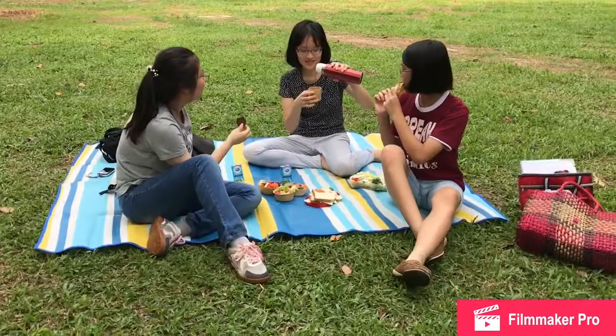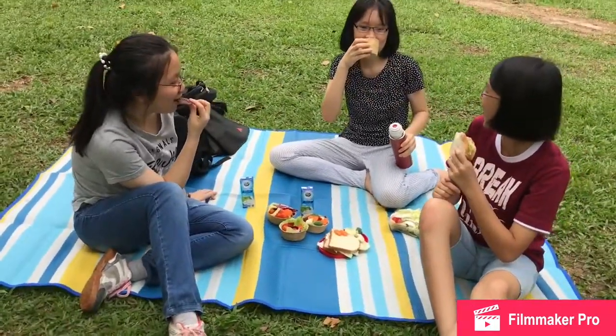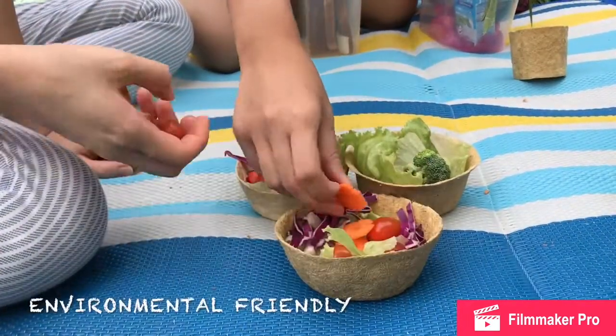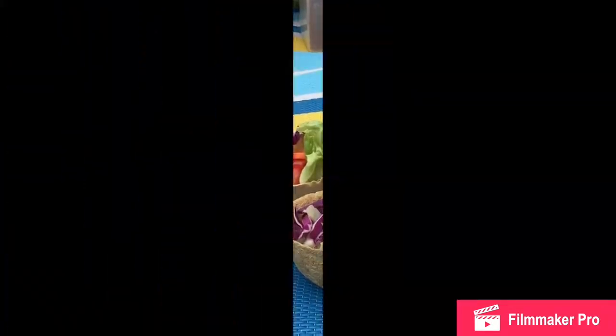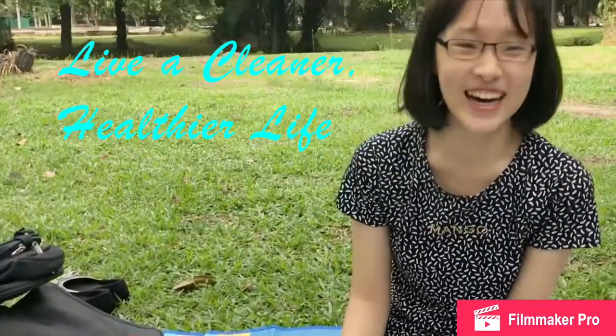With the use of our corn husks food containers, less rubbish is produced. Lives of countless animals would be saved as they wouldn't mistakenly eat plastic, resulting in their death. Hence, we get to live in a cleaner environment and live a healthier life.